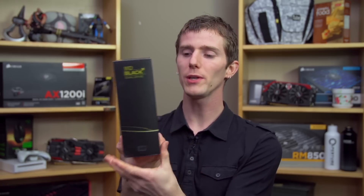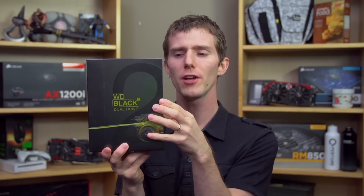Welcome to my unboxing and overview of an extremely exciting product. This is the WD Black Squared Dual Drive, which is to say that when you open up the package, there are two drives inside.